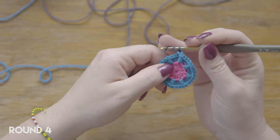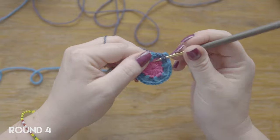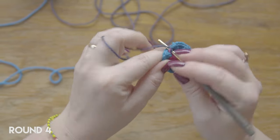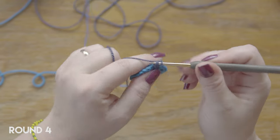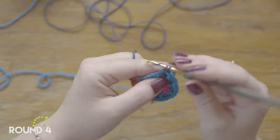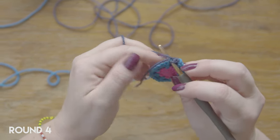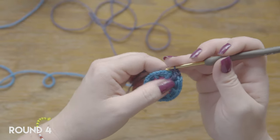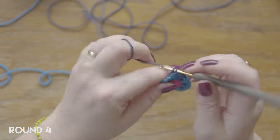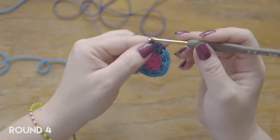And now we're going to be working trebles into the first round. For trebles, you yarn over twice and then go into the first round and work one treble. And then you do three single crochets — you can work over your tail here. Three single crochets: one, two, and three. And as always, we're working the single crochets into the back loop.